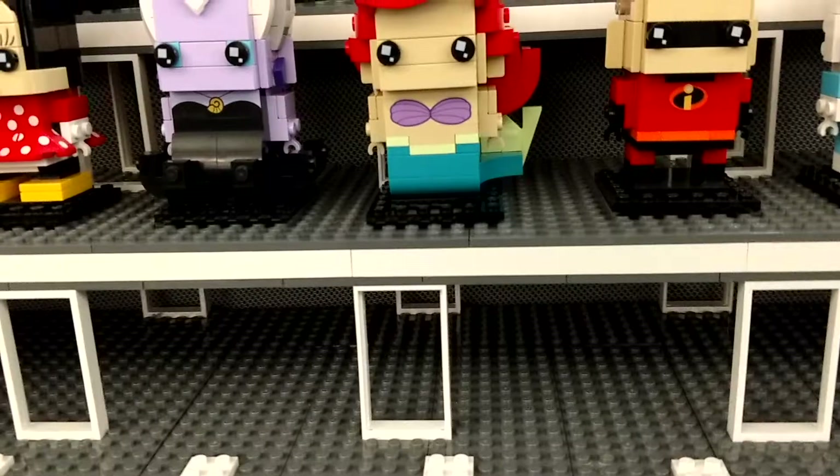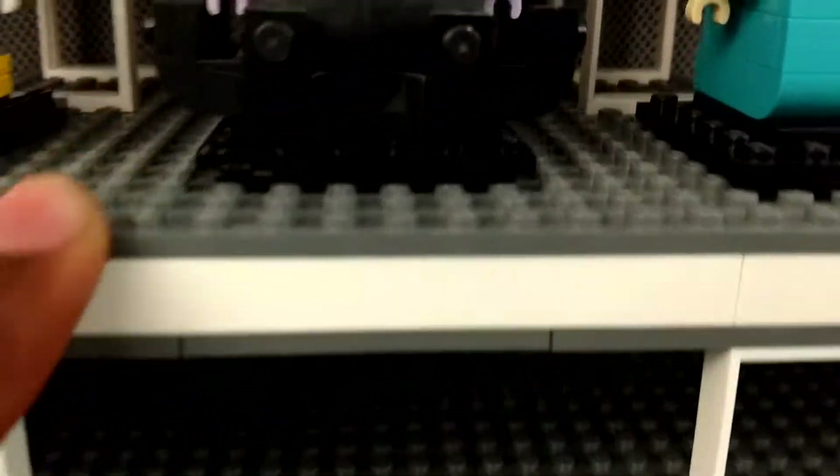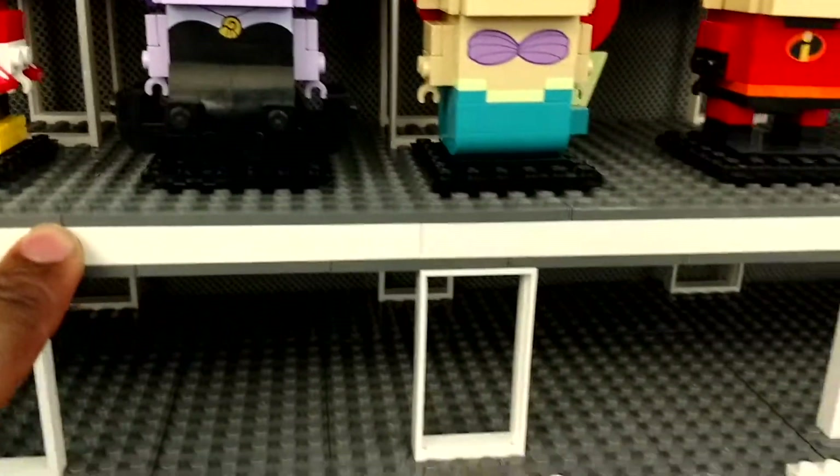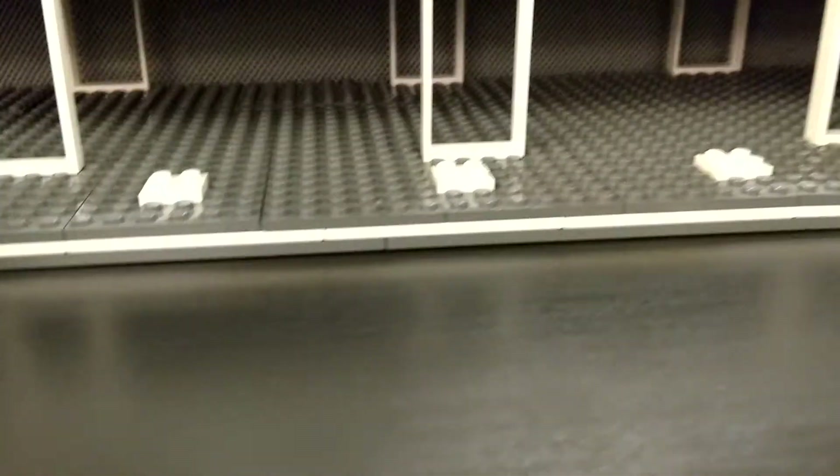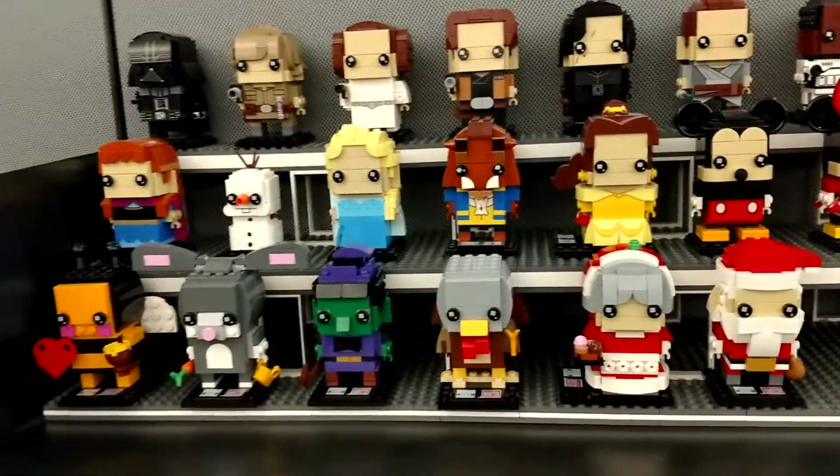The display here — I use 16x16 plates on the top row, and then 6x16's for the bottom. The bottom is built out to be brick thick, so you can lift this whole display and it doesn't flex. Carried it all in as one piece without issue.